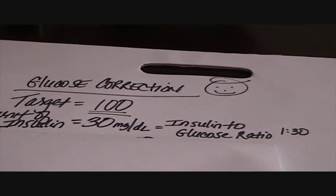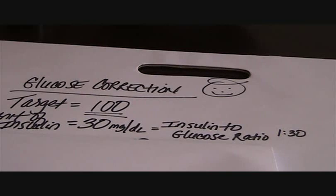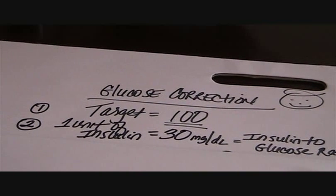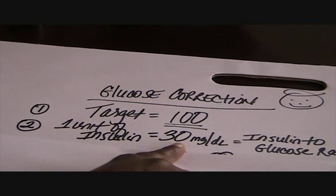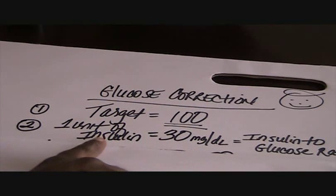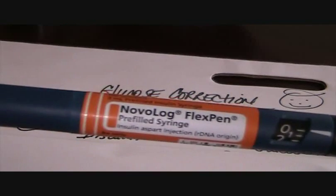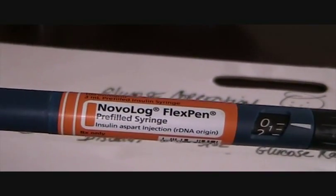My insulin-to-glucose ratio is 1 to 30. What that means is that for every 30 units of glucose that I am over my targeted range, I use 1 unit of insulin to correct that. The insulin I use is my Novolog in the FlexiPen.